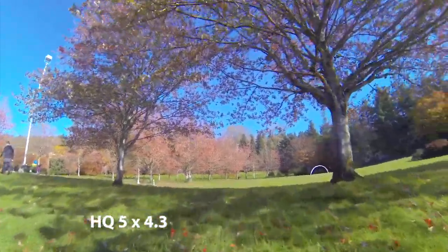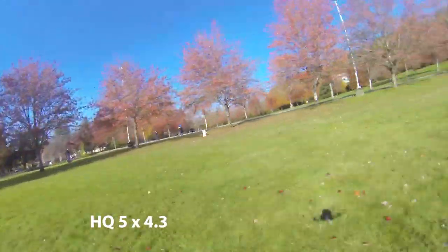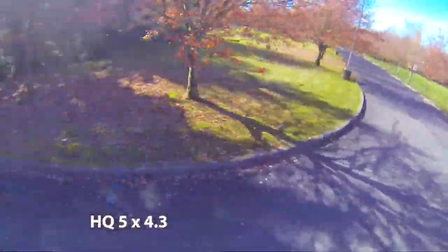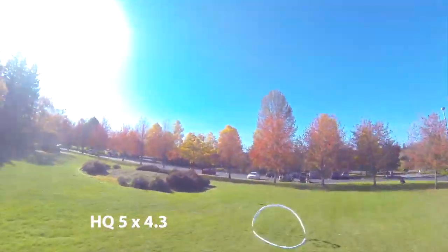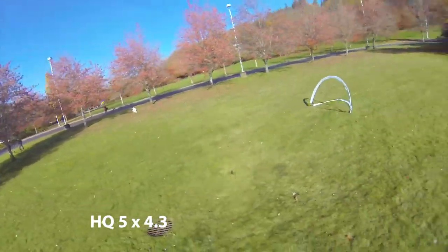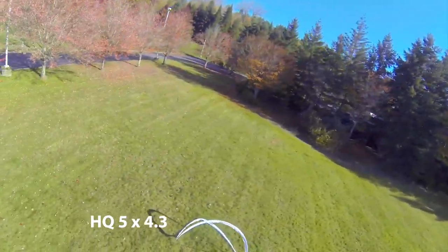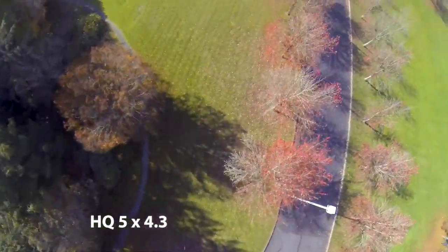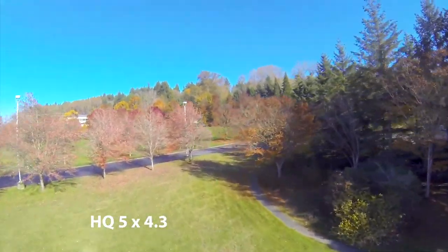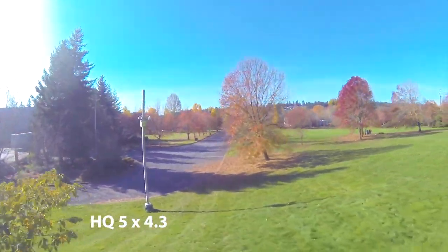Okay, this is the 5x4.3 — the normal setup, I guess, for 4-cell. I ran these for a long time and never really questioned it. Everybody runs 5x4.3s: go out, get a set, throw them on. But for whatever reason I just wasn't feeling it — they weren't grabbing. They're not as smooth as the 3s were, and they're not grabbing like the higher pitch props, so it's a balance, but I feel like it's the worst of both worlds rather than the best.